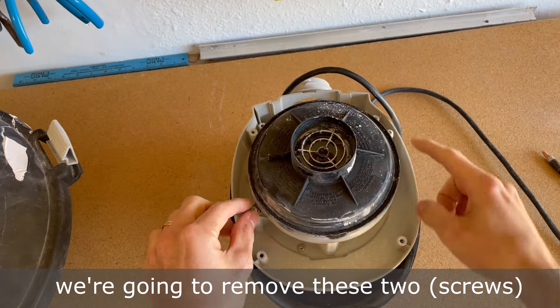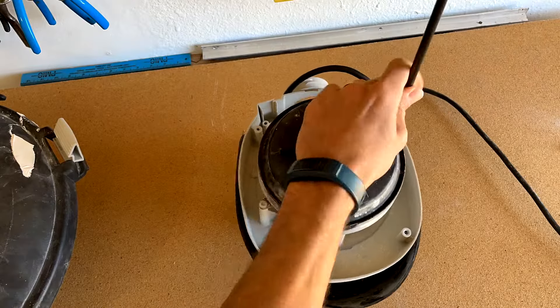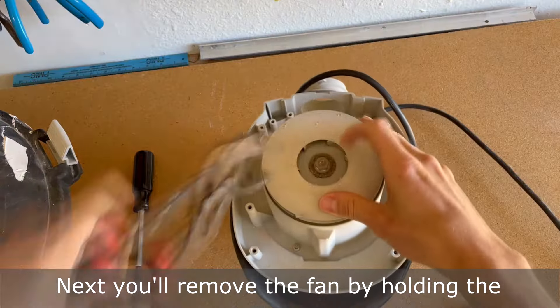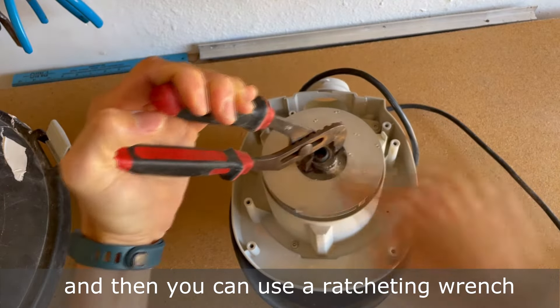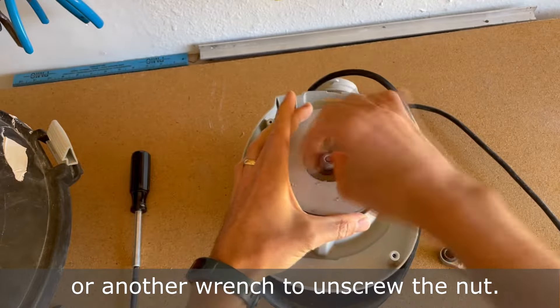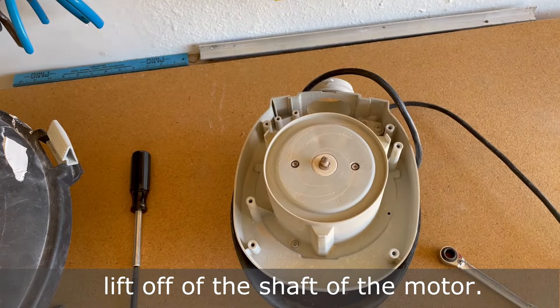Now that we have the motor assembly, we're going to remove these two to remove the fan shroud. Next, you'll remove the fan by holding the hex washer with a pair of channel locks, and then you can use a ratcheting wrench or another wrench to unscrew the nut. After the nut's removed, the fan should lift off of the shaft of the motor.